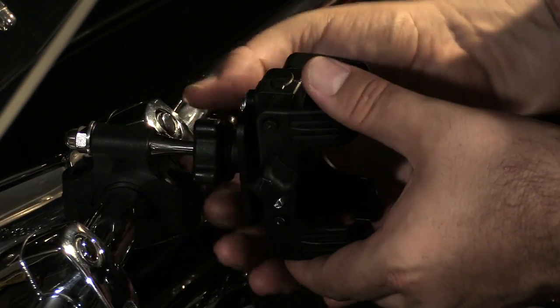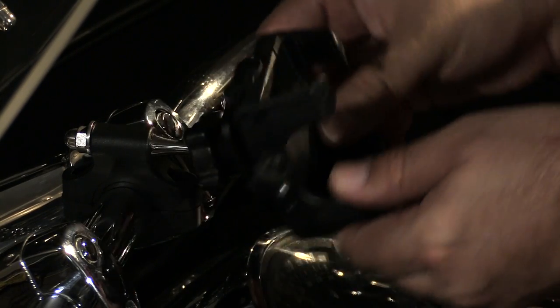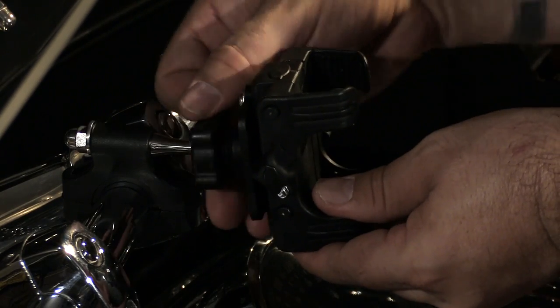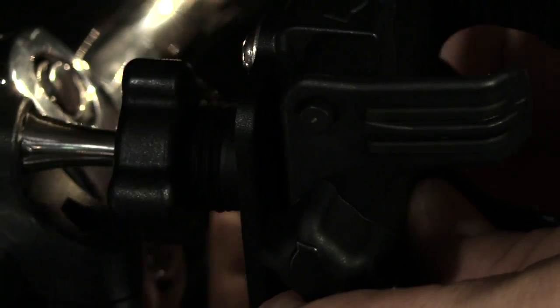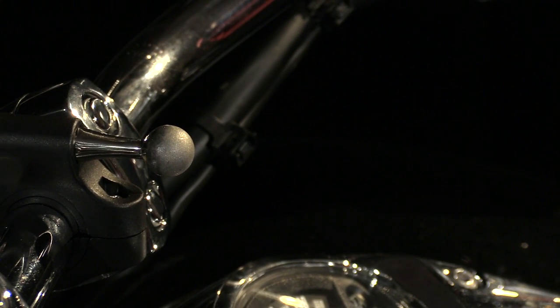Once you have everything installed, you can loosen the tension nut and adjust the mount just about anywhere you want. When you've got it set, just tighten the nut. Another great feature is you can completely loosen the tension nut and remove the mount so that you can walk away from the bike and it leaves very little clutter on the handlebars.